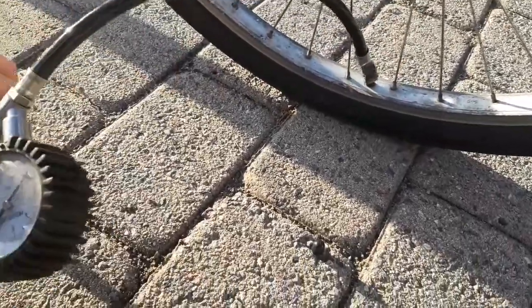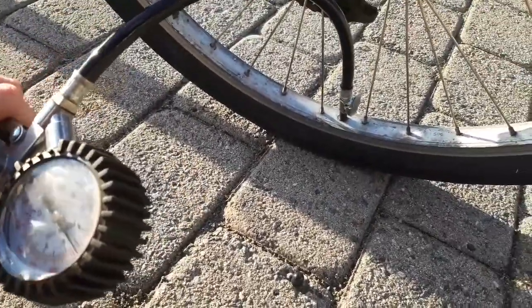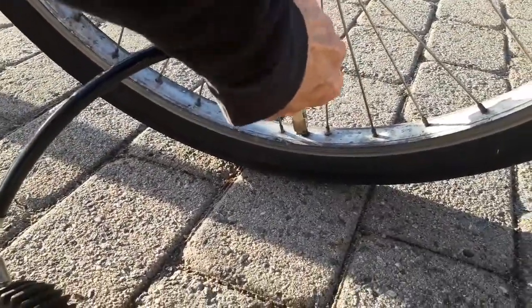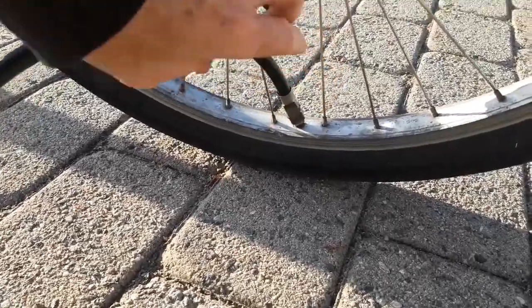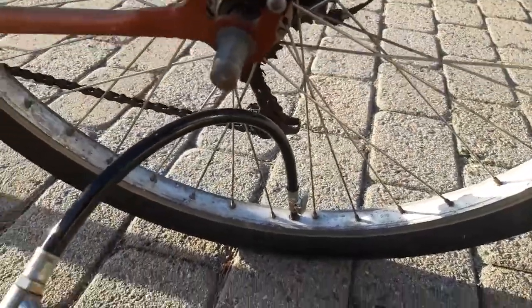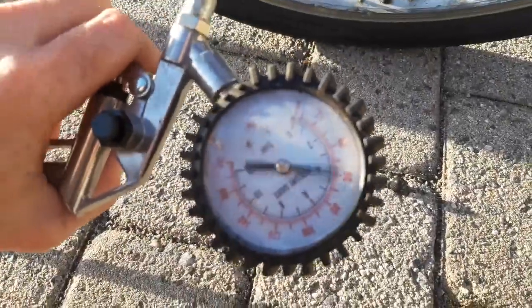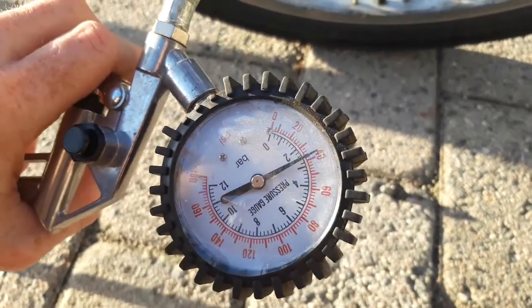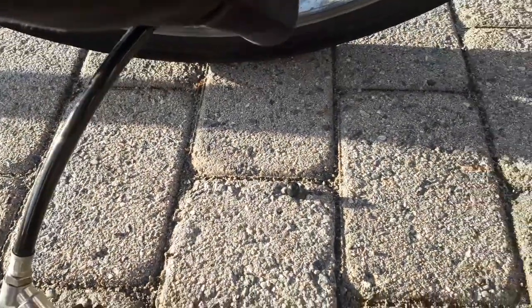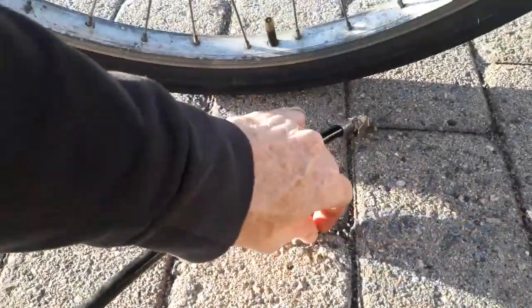I clicked 'not meant for kids' on this channel, so hopefully it's okay. Just get some pressure here so the valve won't just disappear inside. Where to stop — 30, 40... 40, 42. Yeah, that's about nice.